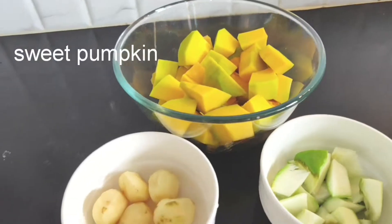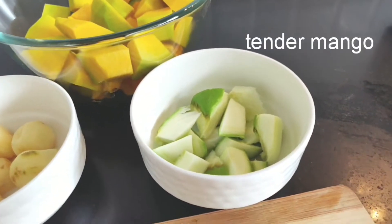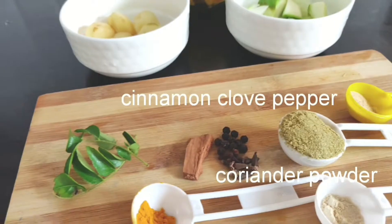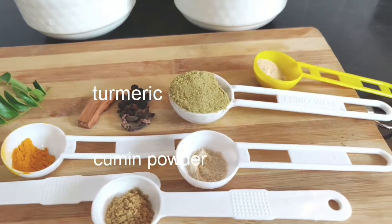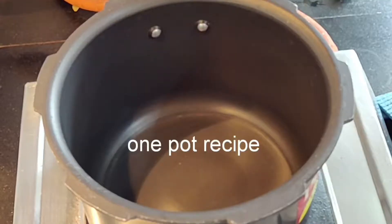Let's begin — we need sweet pumpkin, potatoes, and tender mango or raw mango, which I've chopped. We need dry mango powder or amchur, coriander powder, cinnamon, clove, pepper, curry leaves, chili powder, turmeric, cumin powder, and dry ginger powder. These are the ingredients we need.